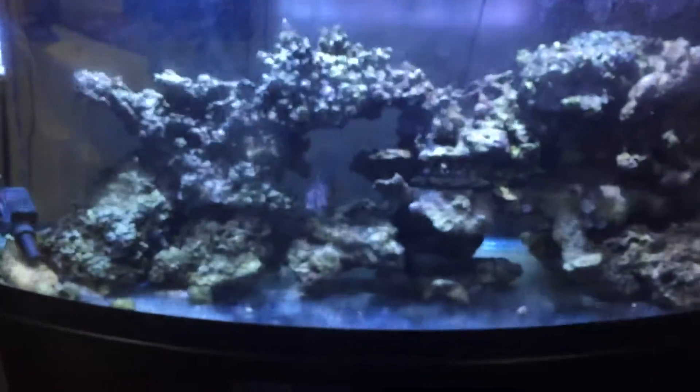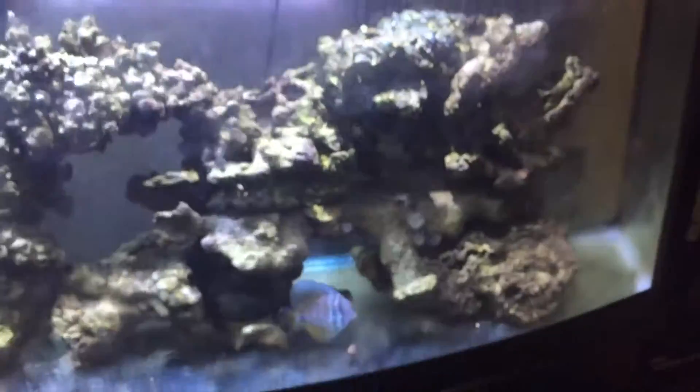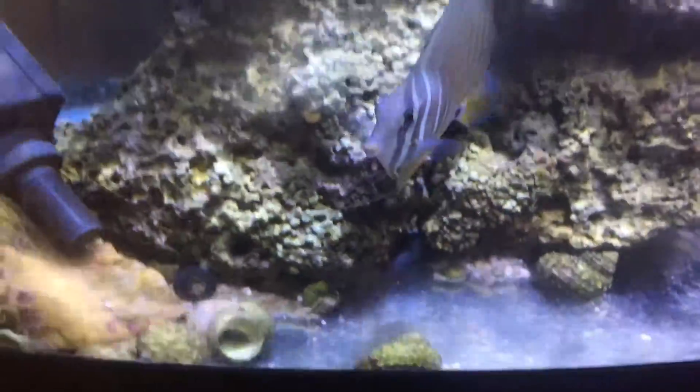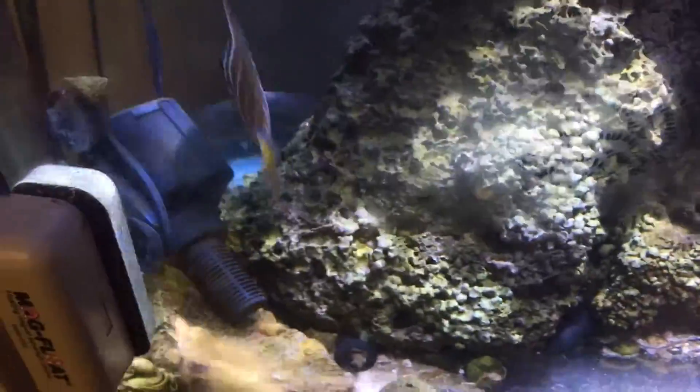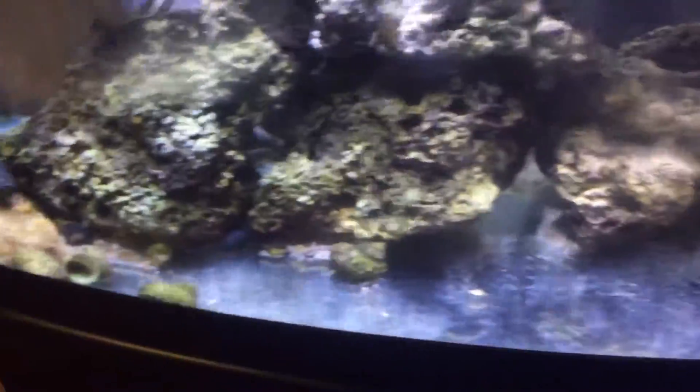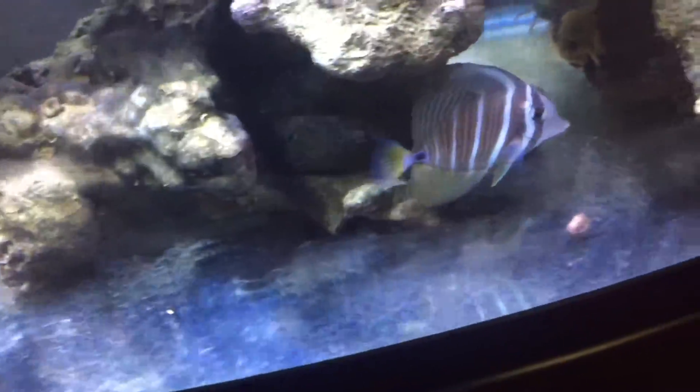That's going to be the viewable edge. My sailfin tank's probably mad at me — I'm not going to say I'm neglecting this tank, the water's fine and everything, but I haven't cleaned the glass off in a little bit. I'm not going to bother showing the pods, but there is a tremendous amount of copepods and amphipods.